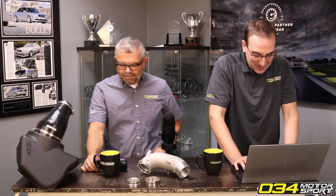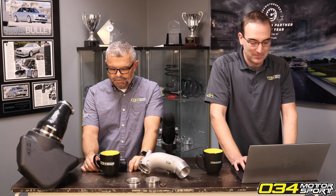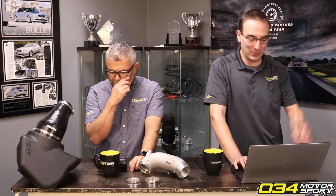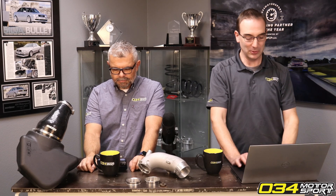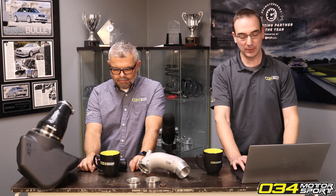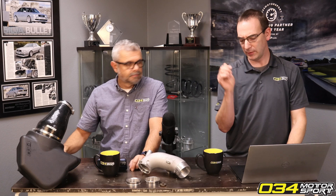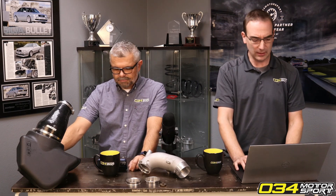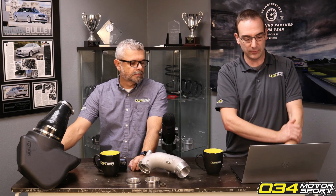Do you see any oil temp differences running 85 versus 93? Can you speak to 5w40 versus 30 oil? We don't really play with oil weights much here. We will use very high quality oil — Motul typically, or something to that level. You'll see the VW spec, I think 504.2 or something on these. You'll see in your manual what's required for a minimum level.